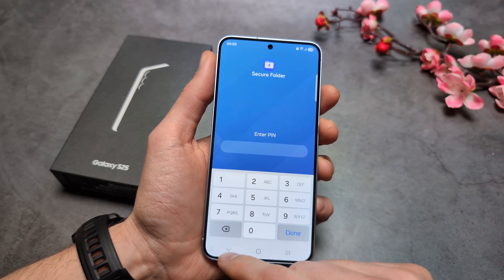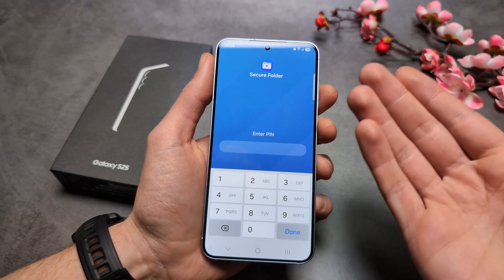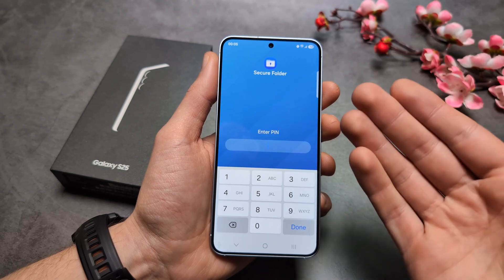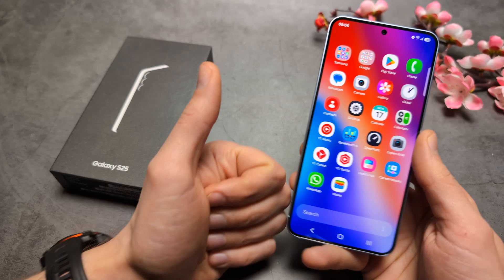If you want to gain access to someone else's Secure Folder, you actually need their credentials. There isn't really any good way to bypass it — it's extremely secure. So if you're wondering whether you can gain access to it without the credentials, good luck.